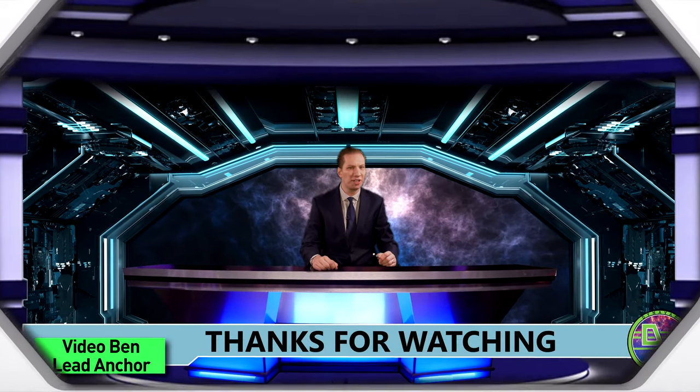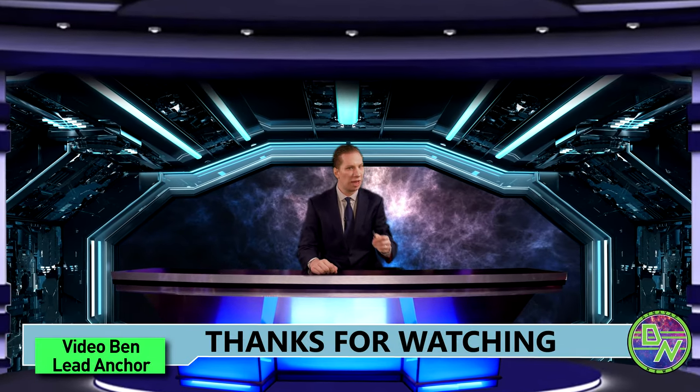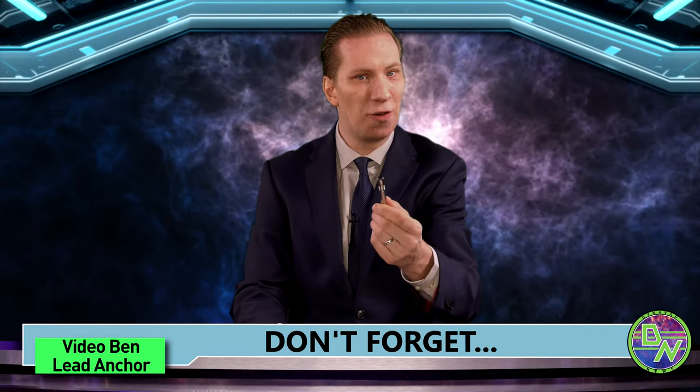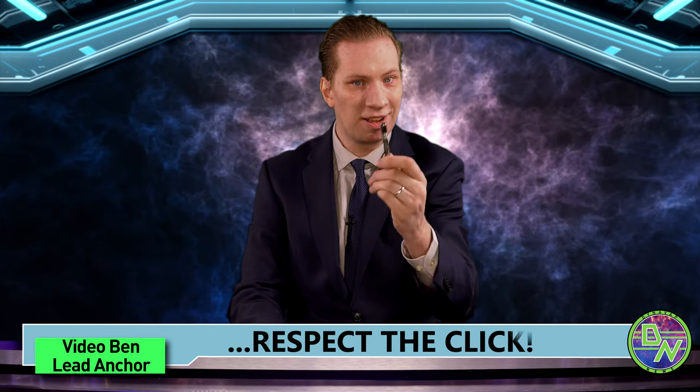Thanks for watching this DynaNews video on YouTube. If you like what you see, click to subscribe and hit that like. Give us a comment and don't forget to respect the Click.